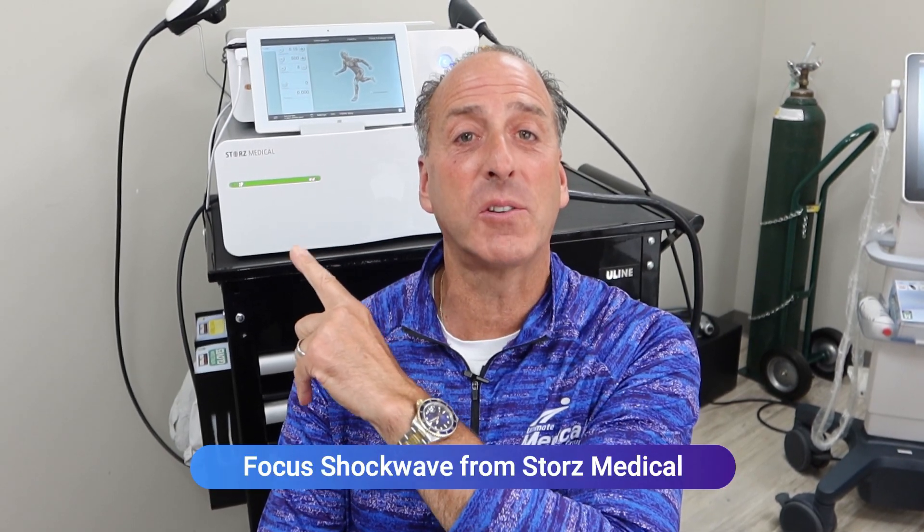Hey there, it's Dr. Camisa. Welcome back to our video series. Today I've got some great stuff to share with you about Focused Shockwave from Stortz Medical. If you're new to our channel, hit the subscribe button, share us with your friends, turn on your notifications — I've got lots to share.